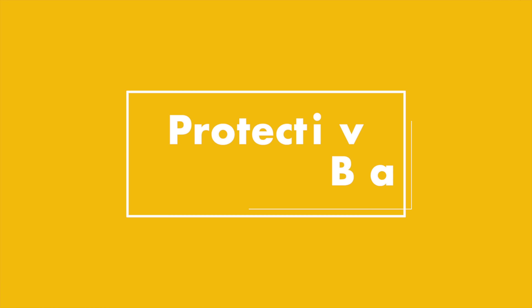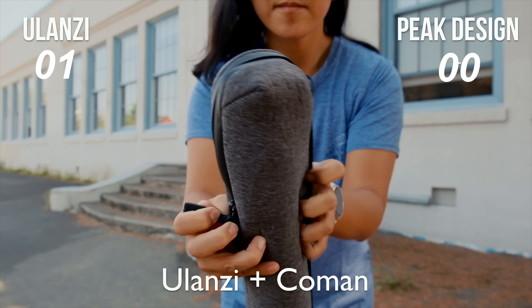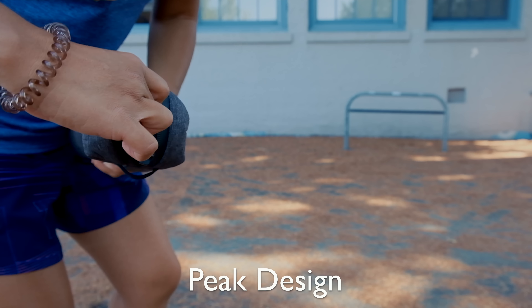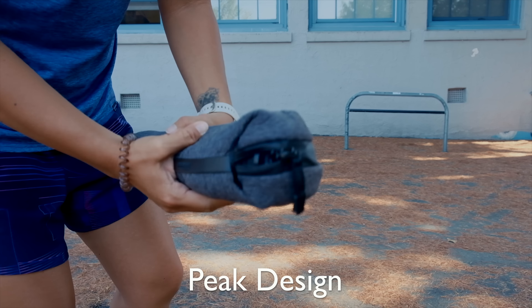Right off the bat, both of these tripods come in a protective bag. But I already like the Ulanzi tripod more, because the bag is not skin tight. The Peak Design tripod bag is so form-fitting that it's extremely difficult to get the tripod in and out of the bag, so a lot of the time I don't even use the bag.